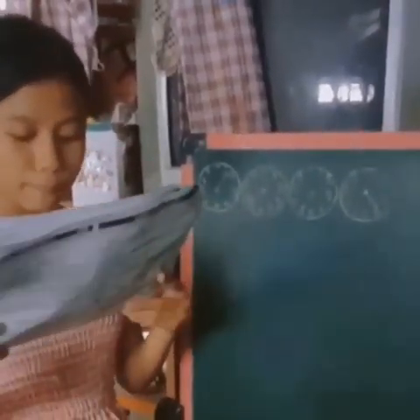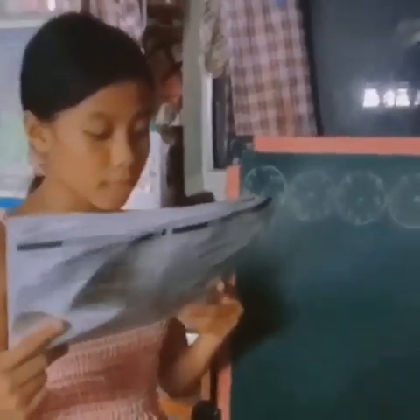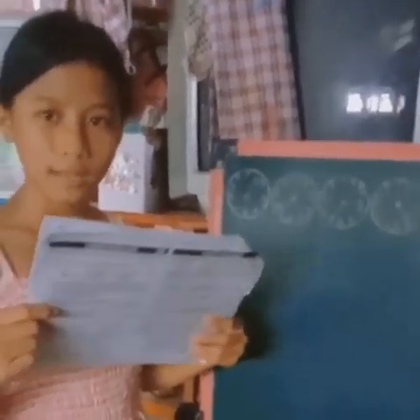Read the number by the pointer of the dial. When the pointer is between two numbers, the lower number is recorded. If the pointer appears to be exactly on a number, check the dial to the right to find out the correct reading.